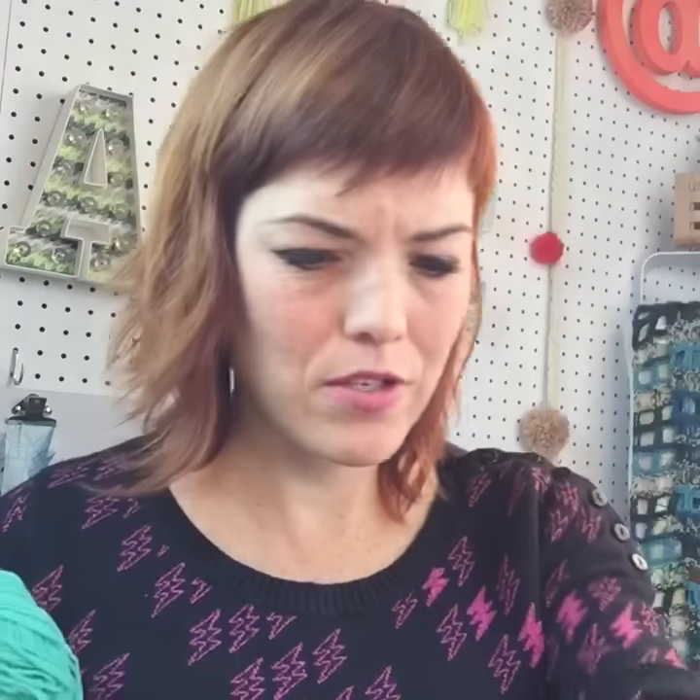I'm going to use Cotton-ish in turquoise — shocker, I know. You can never go wrong with turquoise. And some red and white Baker's twine, because I love turquoise and red together for Valentine's Day.